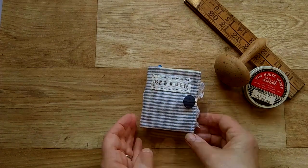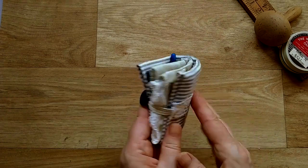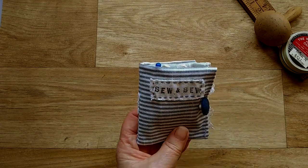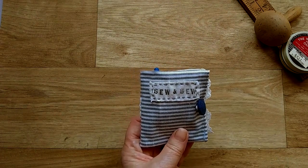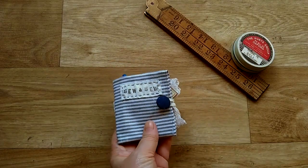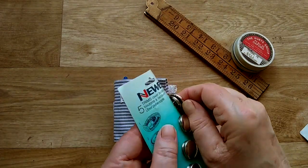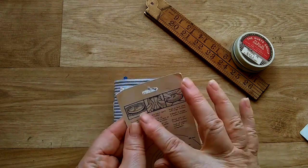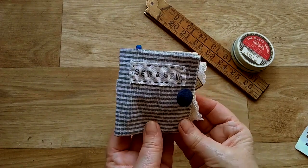I'll just show you inside. This is such a small project you can use very small scraps of fabric. I've just added some lace on the outside, a little label, and I've hand stitched around the edge. I use my little stamps to put the name plate on. I've got a nice blue button on there — a button that I covered myself. They have a little catch underneath and you just add your fabric and clamp them down. All the instructions are on the other side so you can match up your buttons to your fabric.